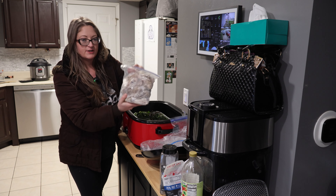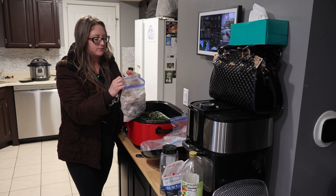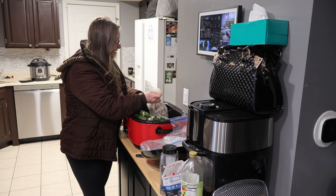Got some celery greens from the garden — let's put them in here. Some random other greens from the garden, looks like some kale, Swiss chard, beet greens. And bones from the turkey. So this broth is going to be like a vegetable bone broth kind of thing.